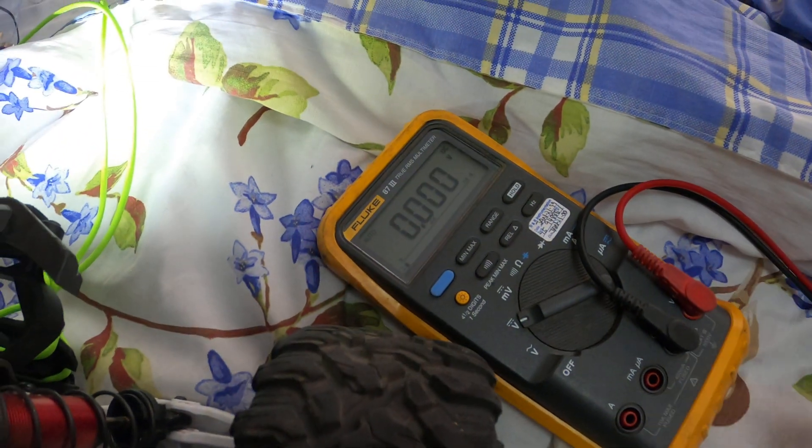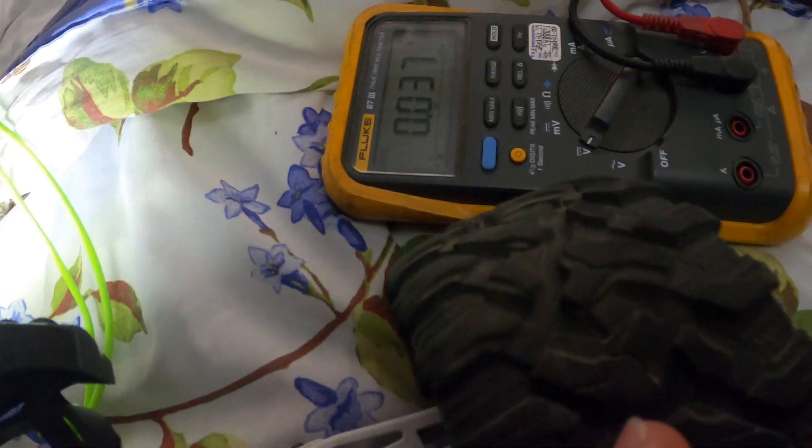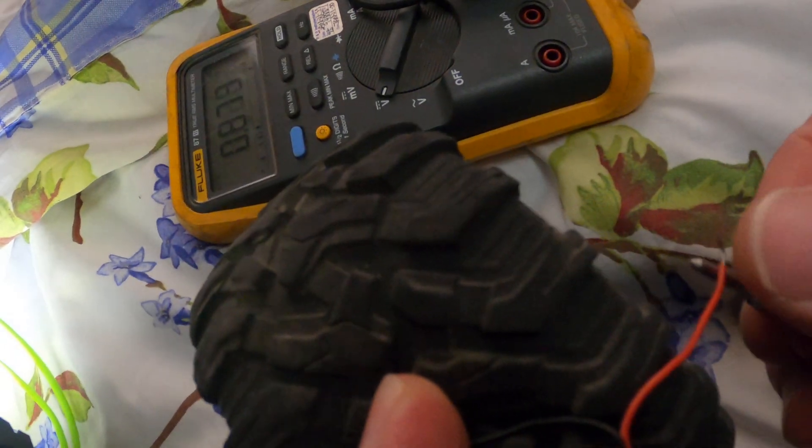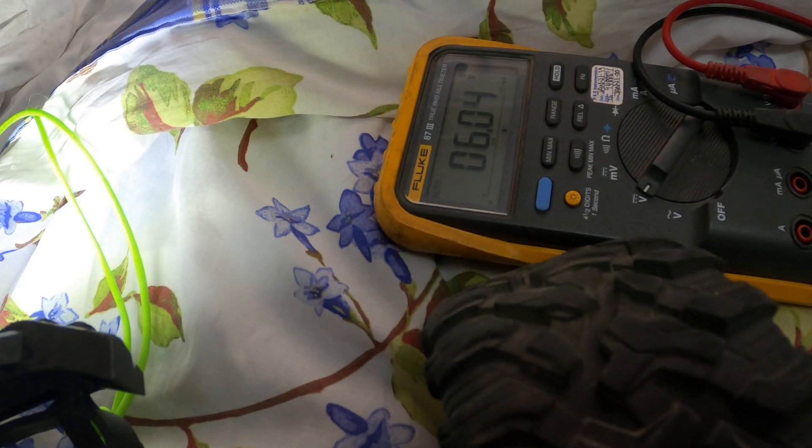Here is a multimeter — here's a positive and a negative. If I connect the negative port and the positive port, that's 6 volts, 6.04.